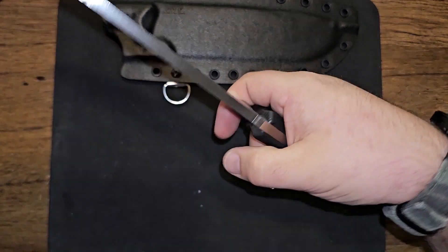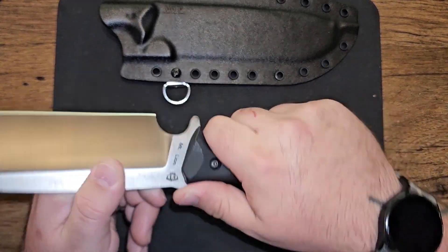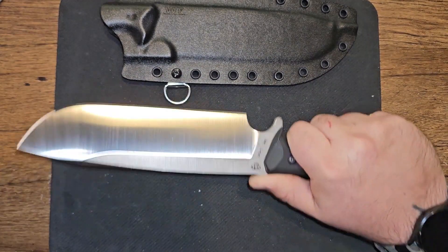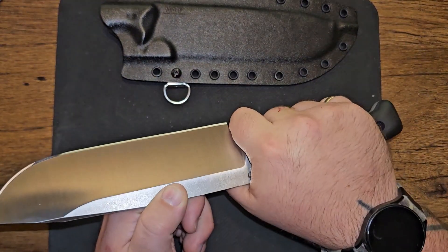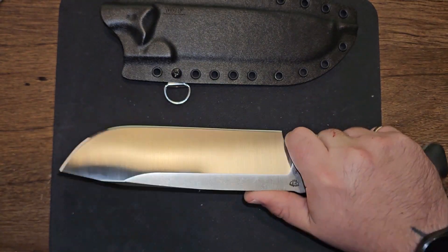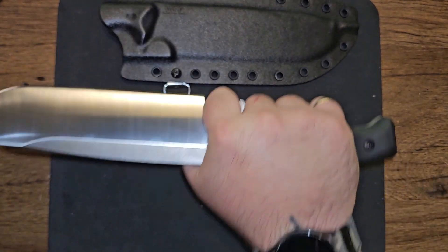I love that there's no jimping on the knife because it's really comfortable to have my thumb anywhere back here. I can keep it in a hammer grip really comfortably, just like that. Or I can choke up on it and have all this room up on this huge spine to play around and get my hand in there how I want it.